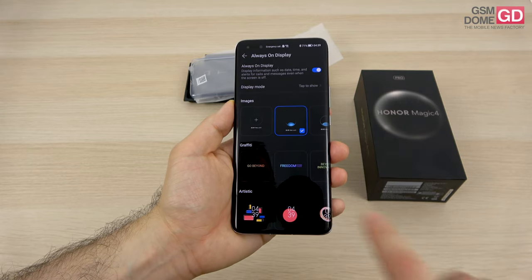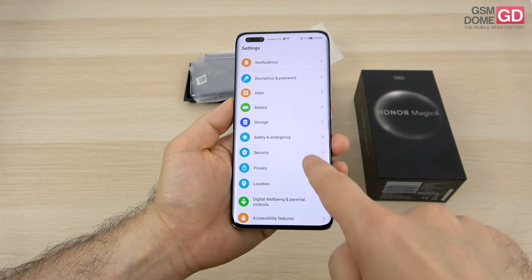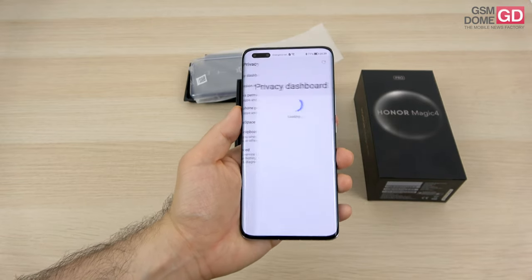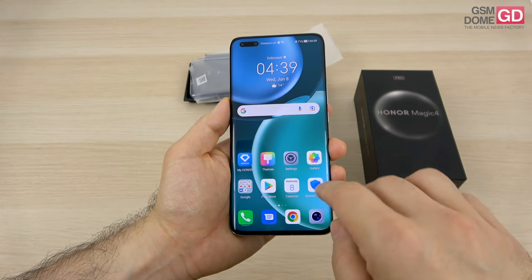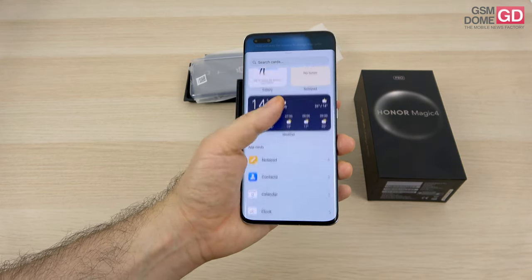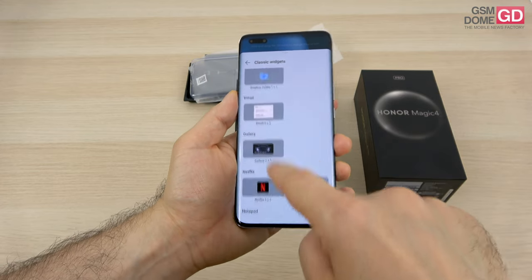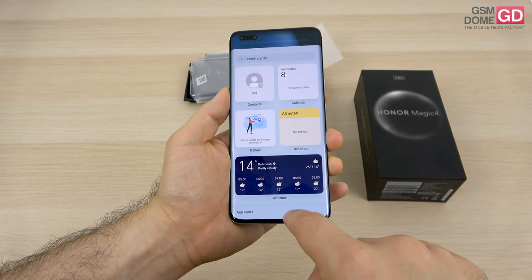These are the settings — colorful, just like we had on Emotion UI — and you have a lot of customization here as far as the home screen and wallpaper are concerned. This is the always-on display section. We have a privacy area with a privacy dashboard, which has become very popular thanks to Android 12. We also have your cards here, which is another name for widgets — and I have to say they're quite good looking. There are also classic widgets, and there's a separation between them which I find interesting.